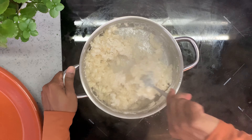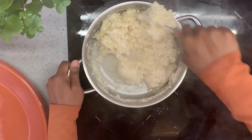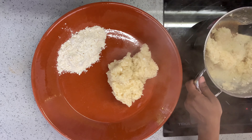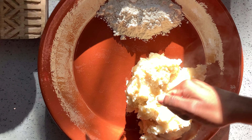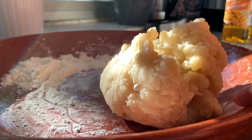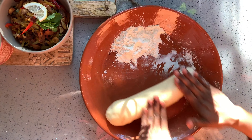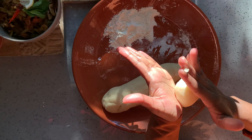Thoroughly mix the atta and the water. Once it's cooled down a bit, take it out of the pan and put it in your mixing bowl. I've kept aside a bit of extra atta from the packet just in case the dough is too soft. Be very careful because the dough at this point is very hot and you may burn yourself. What I'm doing is rolling it inwards and then pushing it out — the softer the kneading, the more delicious the rotis. The process is very similar to making dough for pasta.